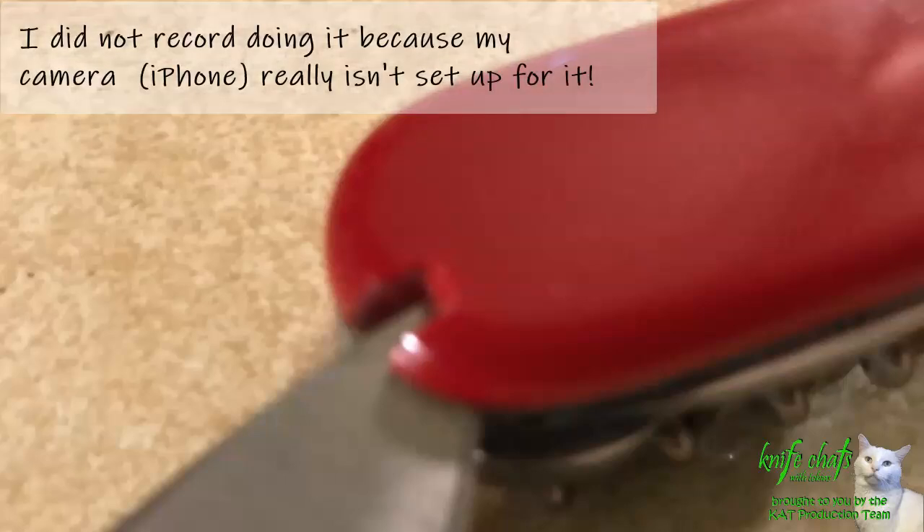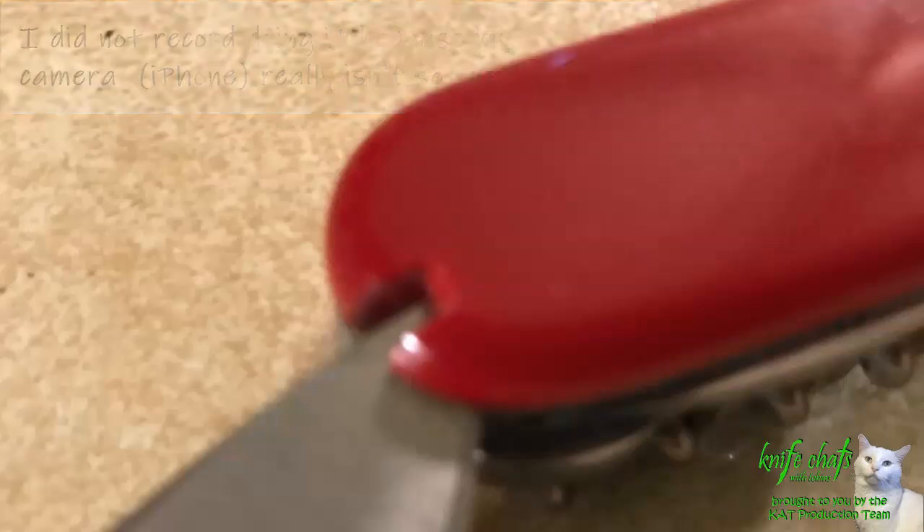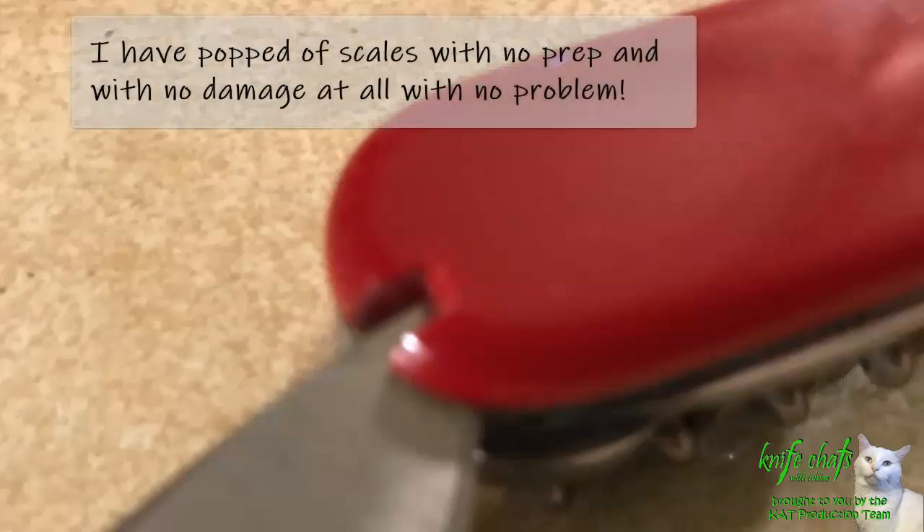Let me start off by saying there are numerous YouTube channels that give you step-by-step instructions on how to remove scales off of your Swiss Army knife or swap scales. I would suggest going to one of those — that's where I learned how to do it. I just looked at one and followed the directions more or less. Most of them talk about submerging the knife in boiling water for a little bit to soften up the scales and pop them off. I don't know if that is necessary all the time, but I usually use at least some hot water to get the scales a little softer.